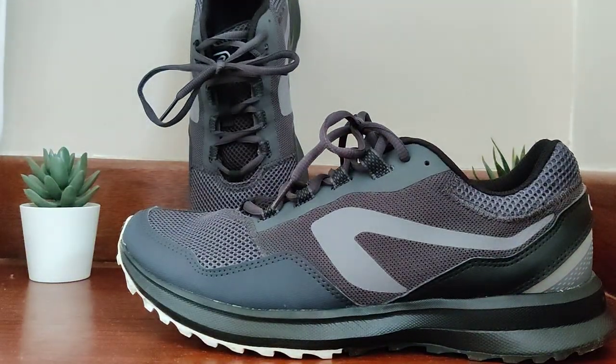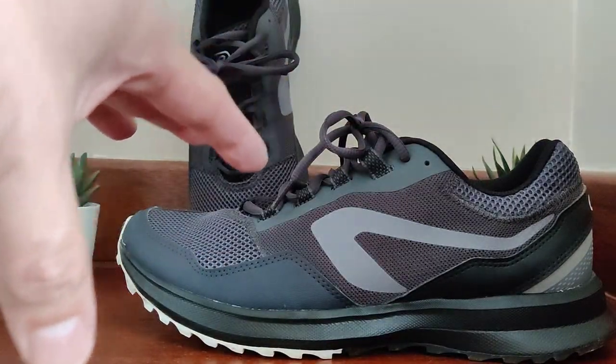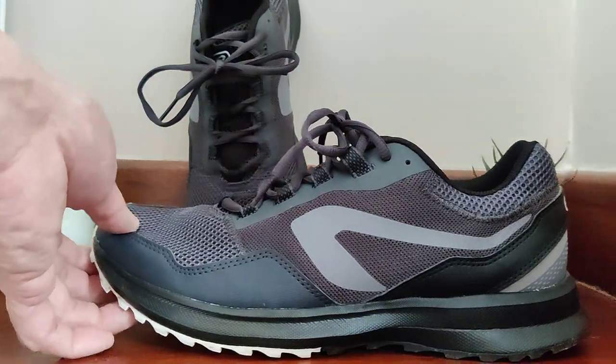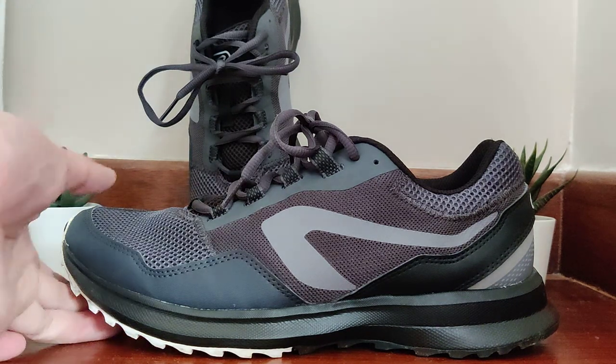I'm here to give you a bit of a warning. You might have a certain use case for this — maybe for outdoors, maybe for long-distance walking — but I'm not too confident I could actually use it for long distance or even outdoor running. I find very limited uses for this.